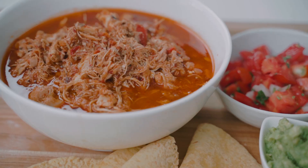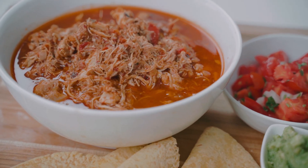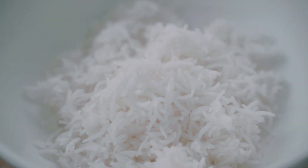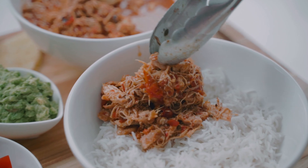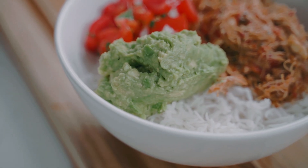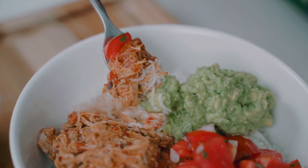This chicken tinga looks and smells amazing. The broth is inviting me in — it's just glimmering, holding all of that chicken tinga together. I thought I would plate it up. Usually I just eat the dish straight up, but I'm feeling like a burrito bowl today. So I'm going to load my bowl up with a little bit of plain rice, my chicken tinga, as well as a little bit of salsa and guacamole. Let's get a little bit of everything on that fork.